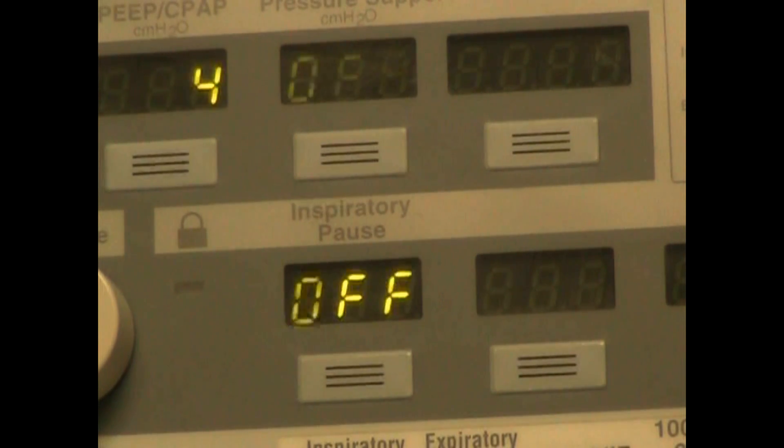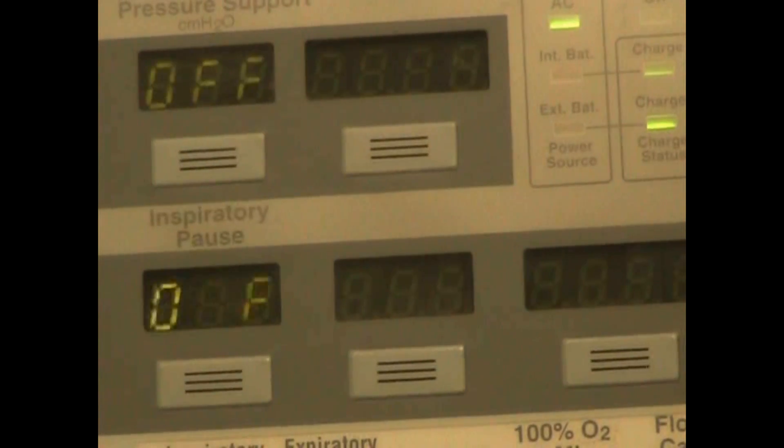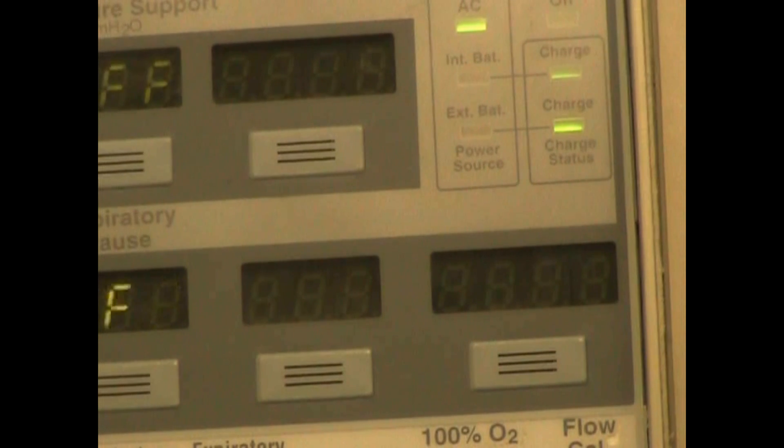Moving along the bottom of the second row we have the inspiratory pause, and also on some ventilators you will see expiratory pause, and then a last button for additional functions.